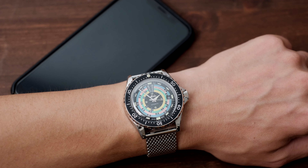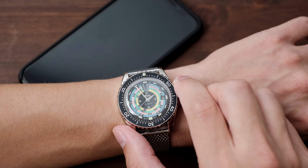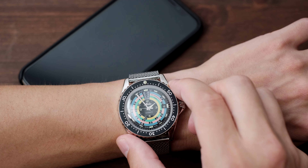Here we are in the middle of the summer and I'm yet to show you a really cool summer watch — until now. Mido just released a beautiful retro decompression timer, a shockingly accurate reissue of their 1961 version.